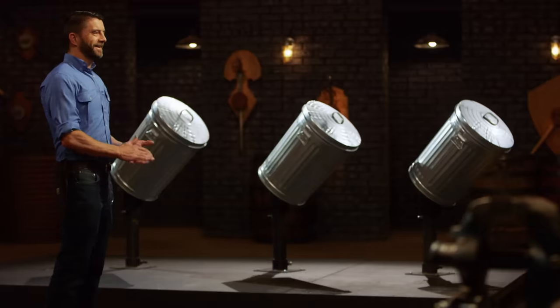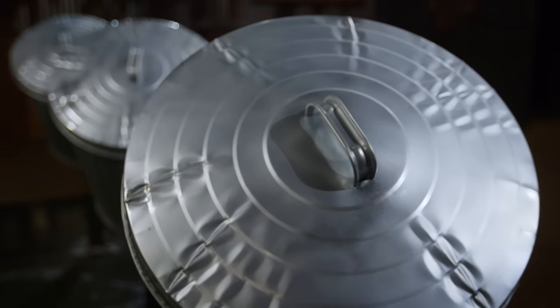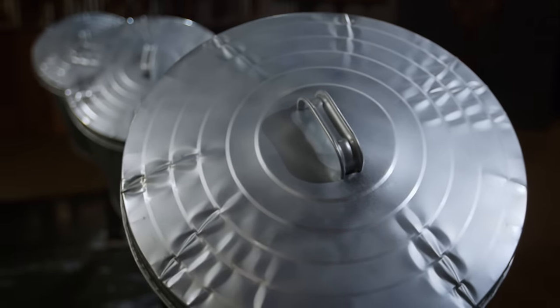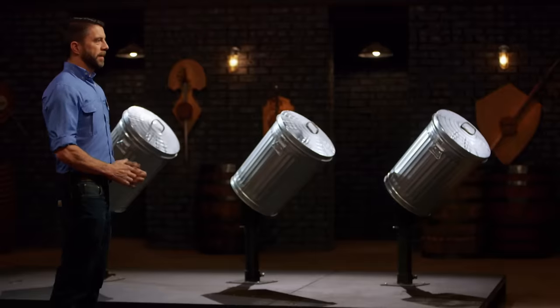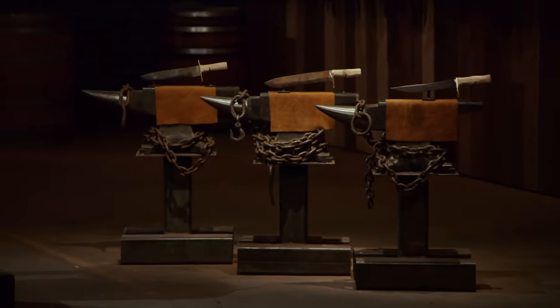Bladesmiths, welcome to the strength test — the trash can stab and chop. To test the tip of your blades, I'll be stabbing them into these trash cans. And to test everything else, I'll be chopping mercilessly into them as well. Remember, this test is all about what the cans do to your blades, and not what the blades do to the cans.